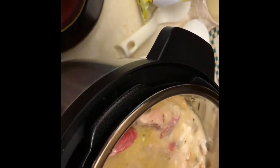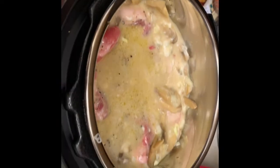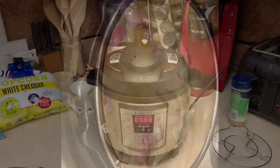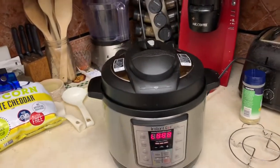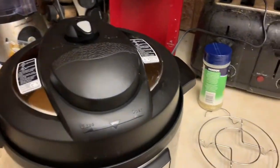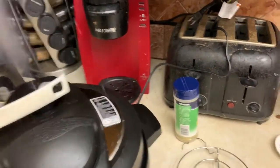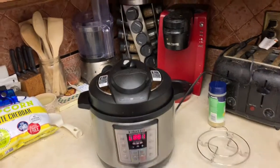This is the first time I've ever used one of these, so if you want to make fun of me, go ahead. They say this thing is done now. The tricky part is letting the steam out, because buddy, that can be dangerous — that can be very dangerous.